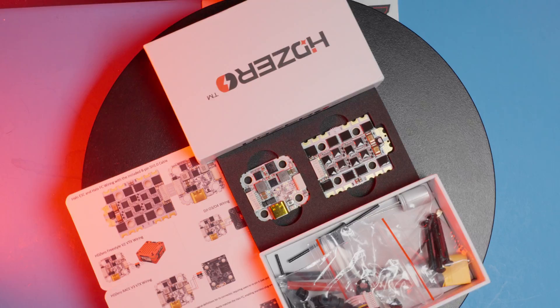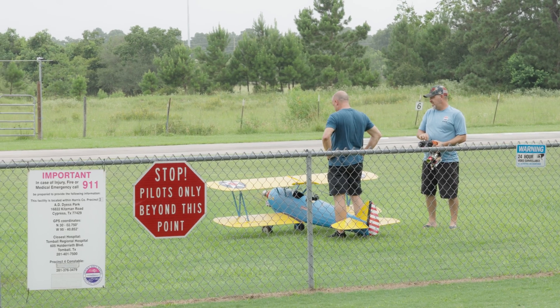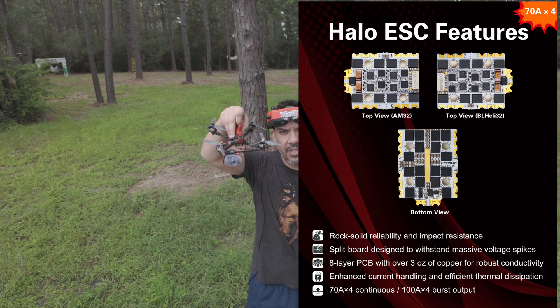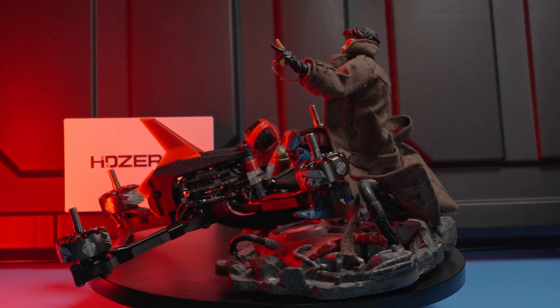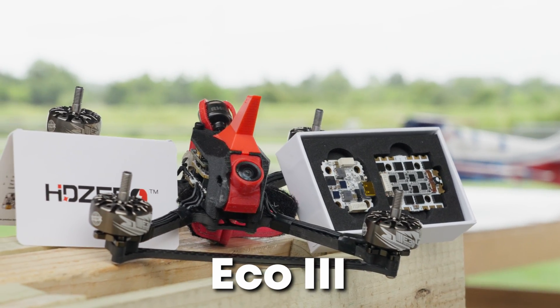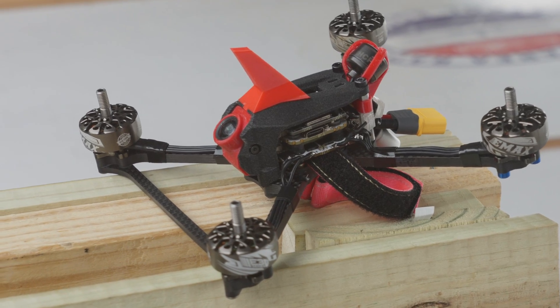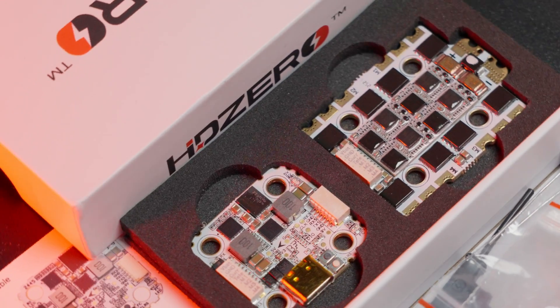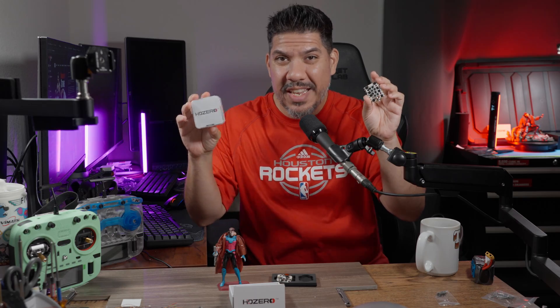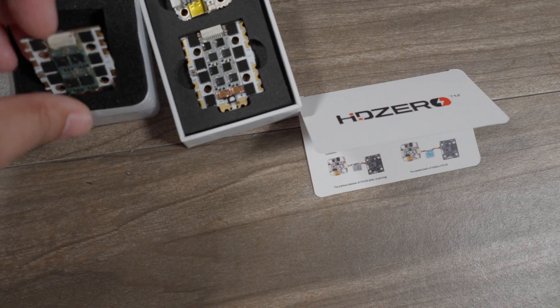John here, and today we're talking about the HD Zero stack. We're here at the Sparks RC field, my home field, and I have the new stack, the new ESC, built up in this Dendron OZR with the Emax ECO 2207 motors — pretty powerful motors you can get at a nice budget price. But really, what today is about is the HD Zero ESC, now here alongside the Halo flight controller.